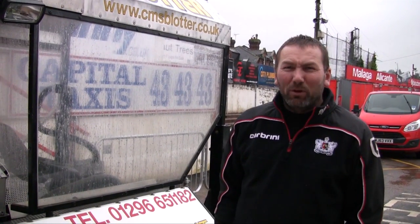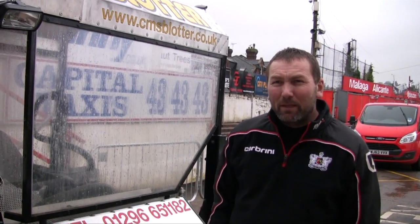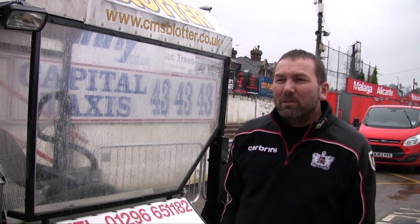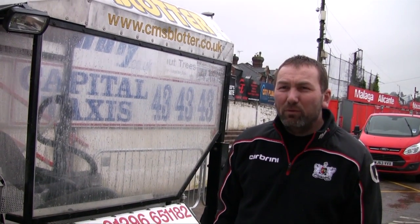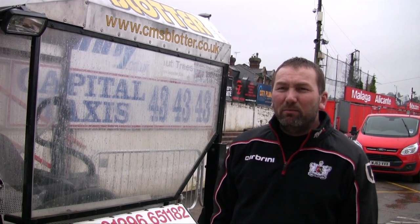We just decided to get one in just in case we need one to help out for Saturday really. So precautionary more than anything else really? Yeah, we just didn't want to seem to be doing nothing, so let's do everything we can. We're up for the fight again, up for the battle of getting this big game on for the weekend. We don't want to disappoint anybody so we'll do everything that we possibly can.